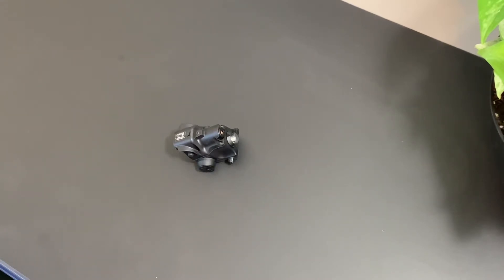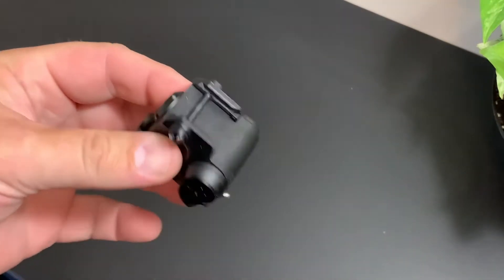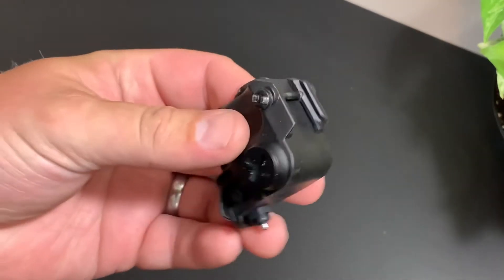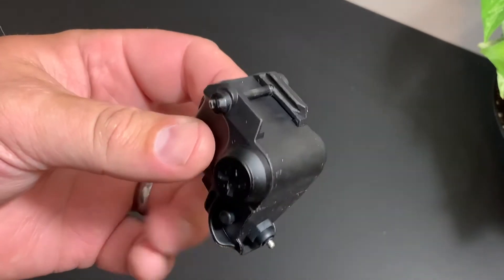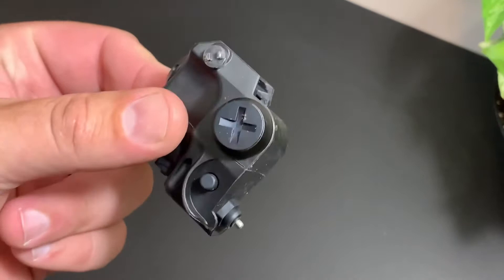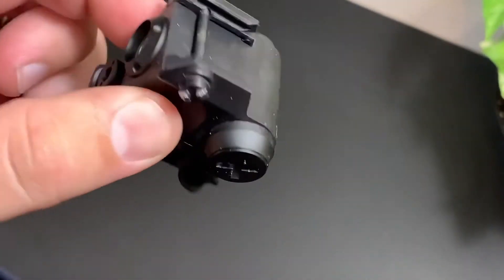This is a light-laser combo sent from Pinty, about $39-40 on their website — really inexpensive, entry-level stuff. I had it on my Kel-Tec P17, a .22 caliber firearm, and thought it might fit perfectly. For those who don't like wasting time: this is a non-recommend. Do not get this for a firearm. For airsoft it's totally fine, but not for firearms or self-defense.